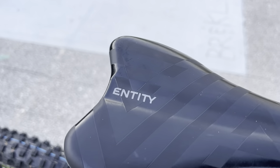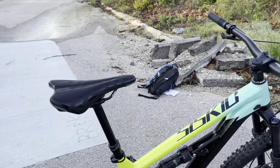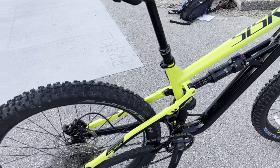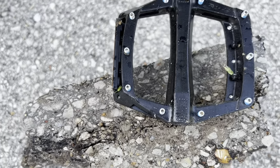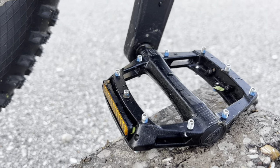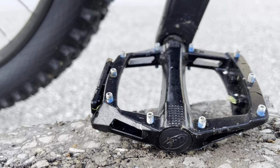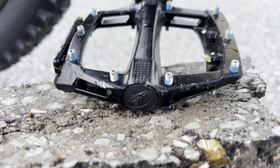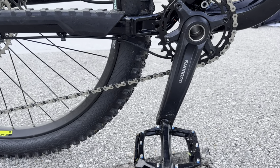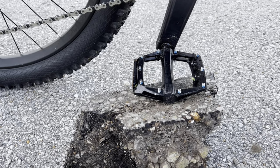The saddle and most components are Entity branded — Polygon uses their own proprietary parts to keep the price down. The pedals are also Entity branded alloy pedals. They're not the highest quality but they'll get the job done until you can replace them, and they do have studs. Since they're alloy you can replace those studs if they wear down. Still a lot better than the plastic pedals most bikes come with.